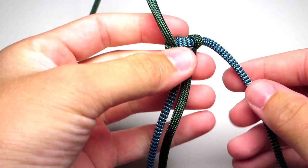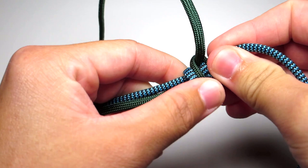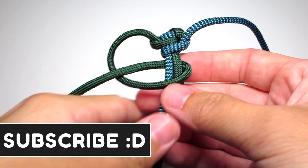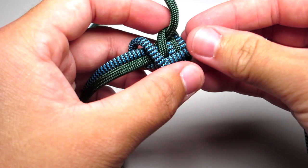Take the right strand, put it in front of the two middle strands, wrap it around behind the two middle strands and up through that right loop. When you tighten this, pull it up towards the top. Then go back to the left side, take that strand, put it over the two middle strands, wrap it around behind the two middle strands and up through that left loop and tighten that. When doing these, try to make sure you tighten them the same amount every single time, because it will make the pattern look different if you tighten one significantly more than the others.